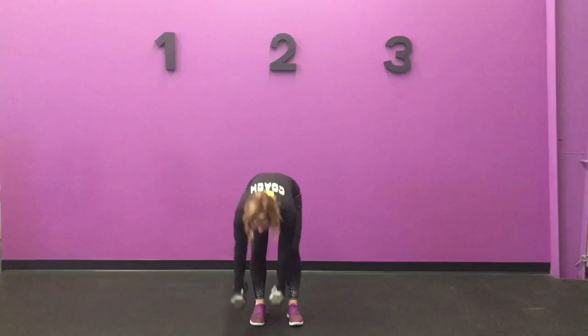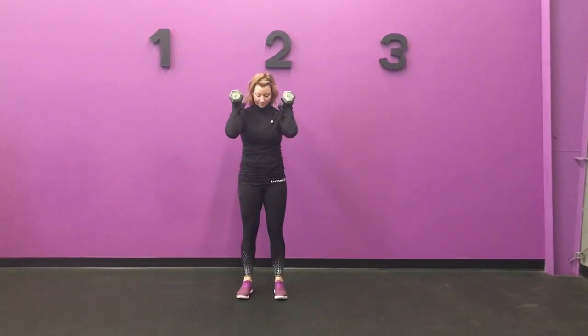You can also do these with weights. With both of your weights in the front rack position, this is gonna be a super challenge. Squat and tap, squat and tap.